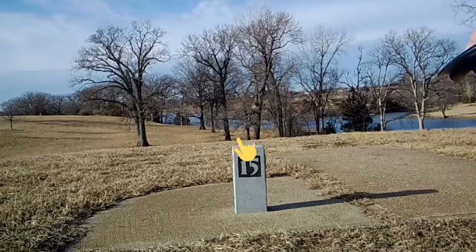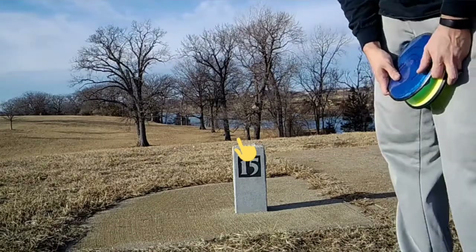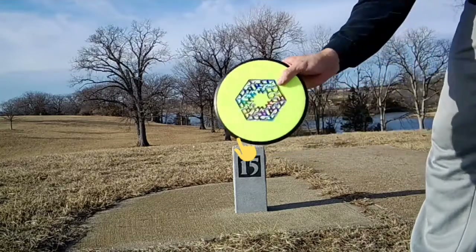Hole 15, downhill, past 3 trees. Probably 325 feet. Gotta try the Amp, then an Axis.